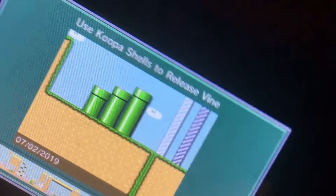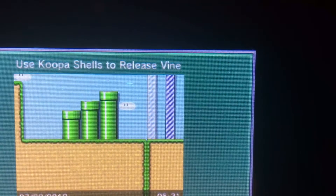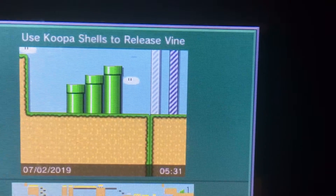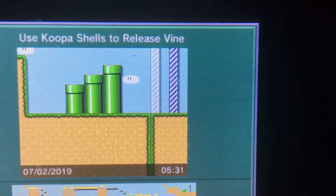Hello, this is John Watson, and I'm going to go ahead and do another Mario Maker level I created. I'm not going to do a full world, I'm going to do just one little level. It's called Use Koopa Shells to Release Vine. So let's get this done here. Here we go.